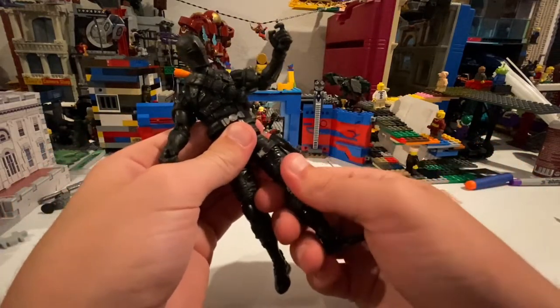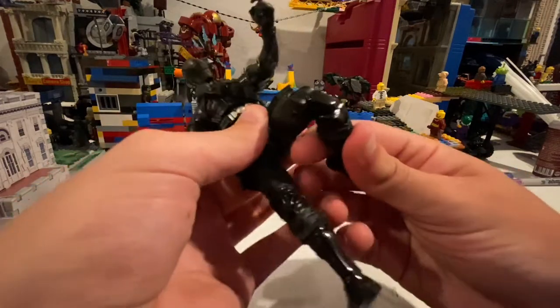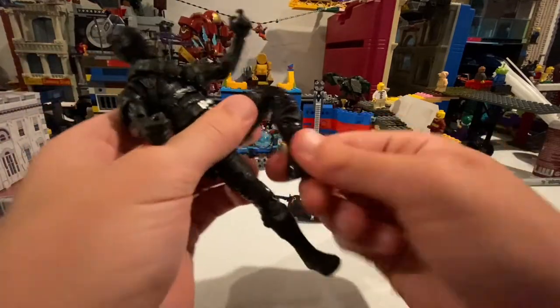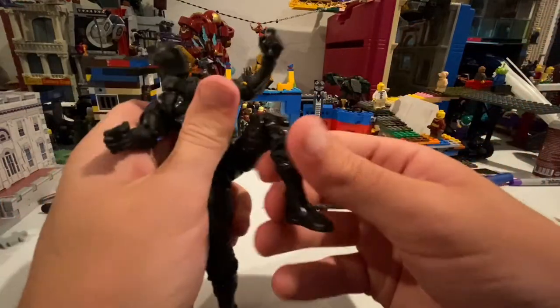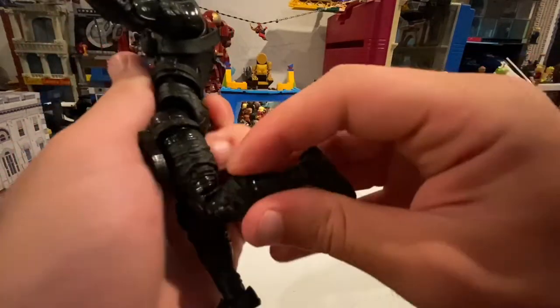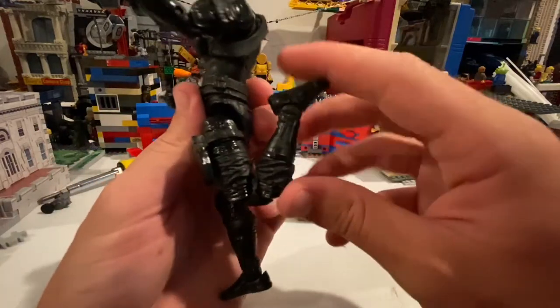Thigh cut and double jointed knees — pretty good. Shin cut, ankles can move down that far, up that far, pivot. I wonder if you could get him to do a butt kick — yeah, you can get him pretty close to doing a butt kick.